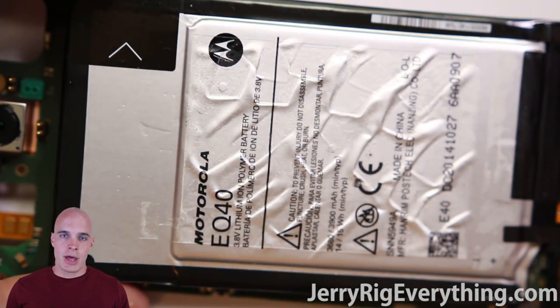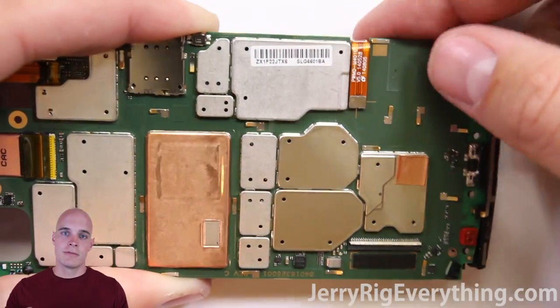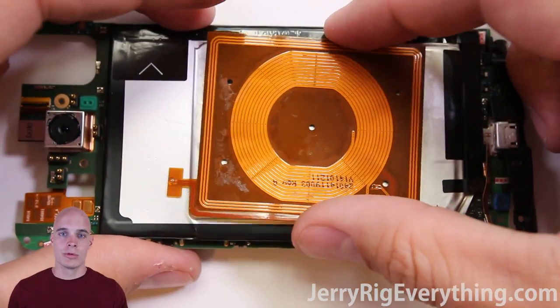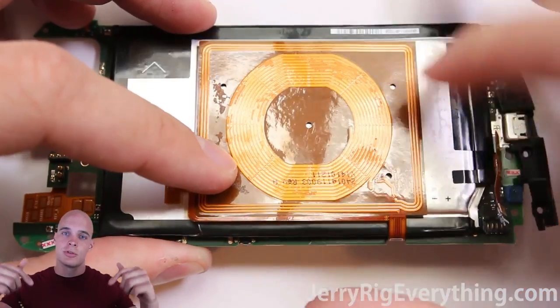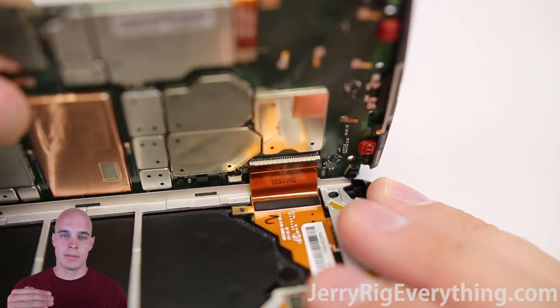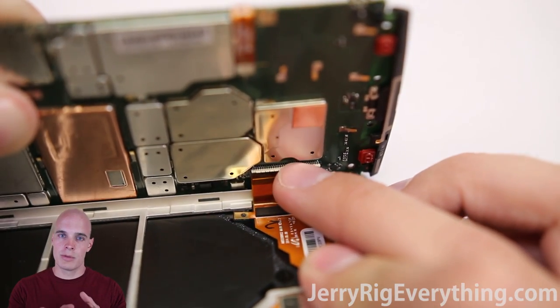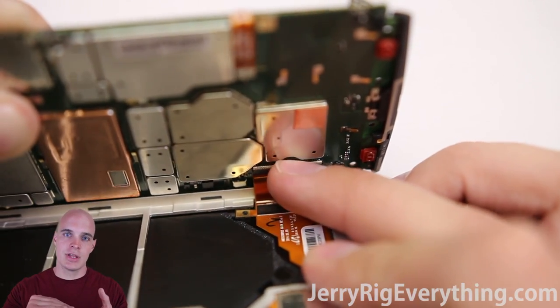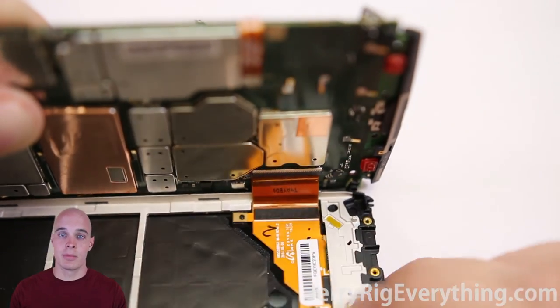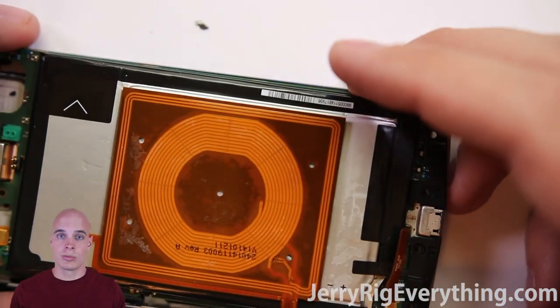Now we're going to take the battery, set it back down, and put the QI charger back on top of that as well. Plug it in first and then line it back up on top of where it was before. Remember, I will try to find replacement parts and put those down in the video description. Now getting the motherboard plugged back into the screen — make sure there's no tape on it and plug it all the way back into that socket. Latch it down again and then put the tape over the top so if you ever drop your phone the latch won't come undone and your screen will stop working.